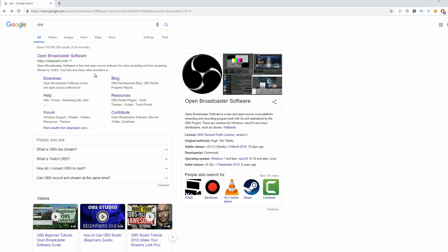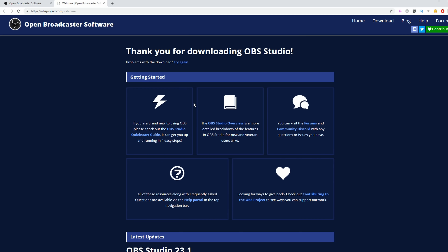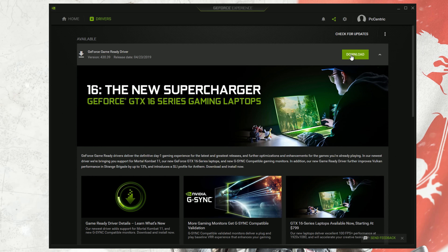If you want to learn a little bit more about this computer or anything else featured in this video, you can find it all listed down in the description below, along with current pricing. Setting it up with everything you need takes no time at all, as realistically you just need a copy of the free-to-use OBS Studio, up-to-date game drivers, and then the title that you want to play.